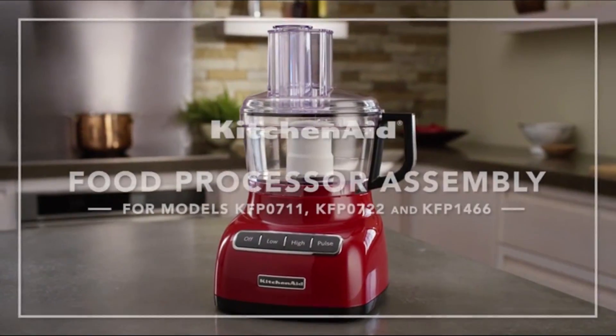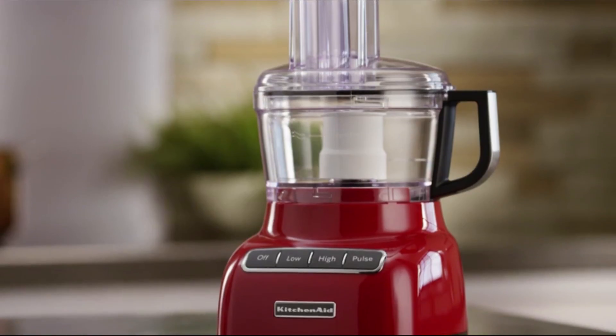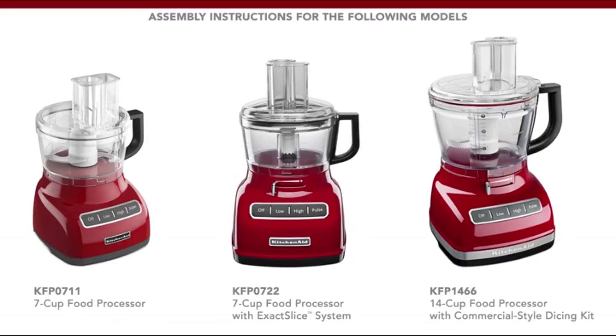Assembling your KitchenAid Food Processor for all models that include a two-in-one food pusher. These instructions apply to the 7-cup food processor, the 7-cup food processor with exact slice system, and the 14-cup food processor with commercial-style dicing kit.